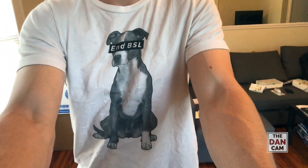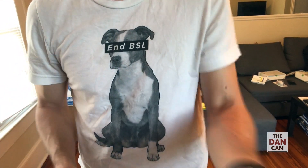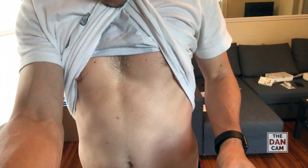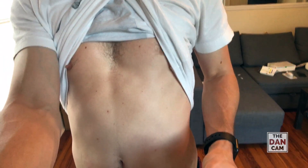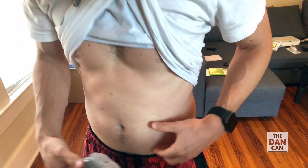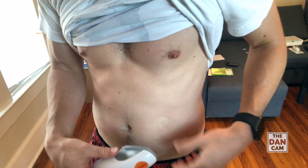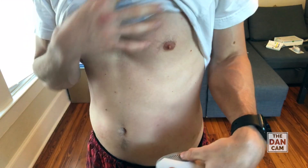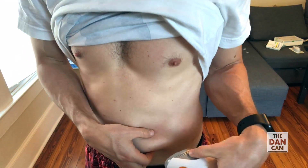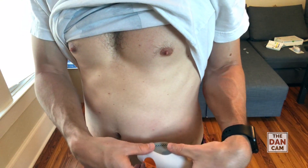I always put mine on my stomach — I seem to get the most accurate readings from that area. I usually have to pinch for mine, and I always put it in a similar area. I don't really take shots in that area, so it seems to last quite a bit. The actual part that's in your body is pretty small.